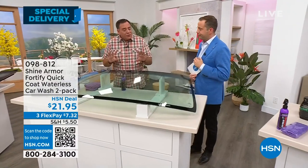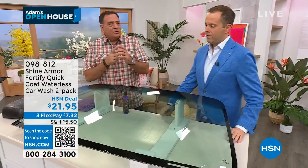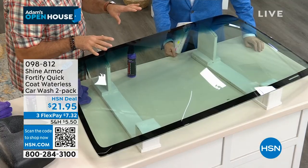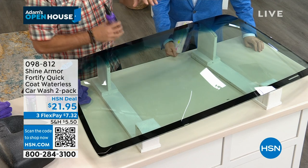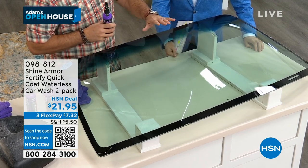Come on over here to this windshield. The cool thing about Shine Armor is that it's what's known as a hybrid ceramic. What that means is it's going to wash, it's going to shine, and it's gonna protect any surface on your vehicle. When I say any surface, I'm including the windshield, the paint, the trim, the rubber — anything like that.